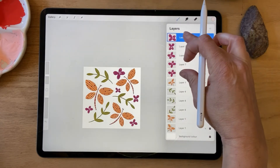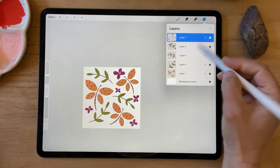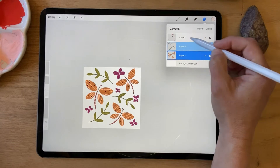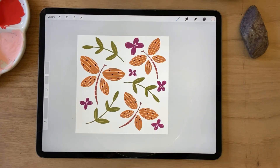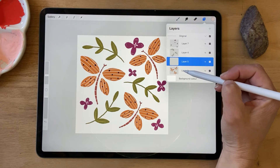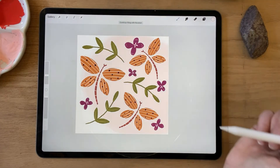I'm going to merge those flowers, merge the dragonflies, and merge the leaves and branches, and let's group all of those elements. Now it's time to create a pattern, so first I'm just going to add a background layer. I'm going to add a layer at the bottom of my group and use this pink color and just drag it in there.